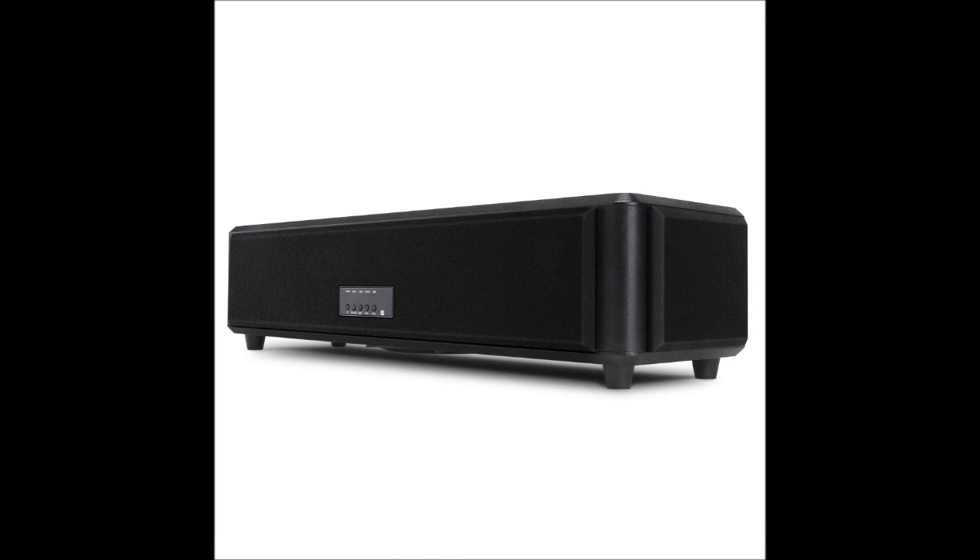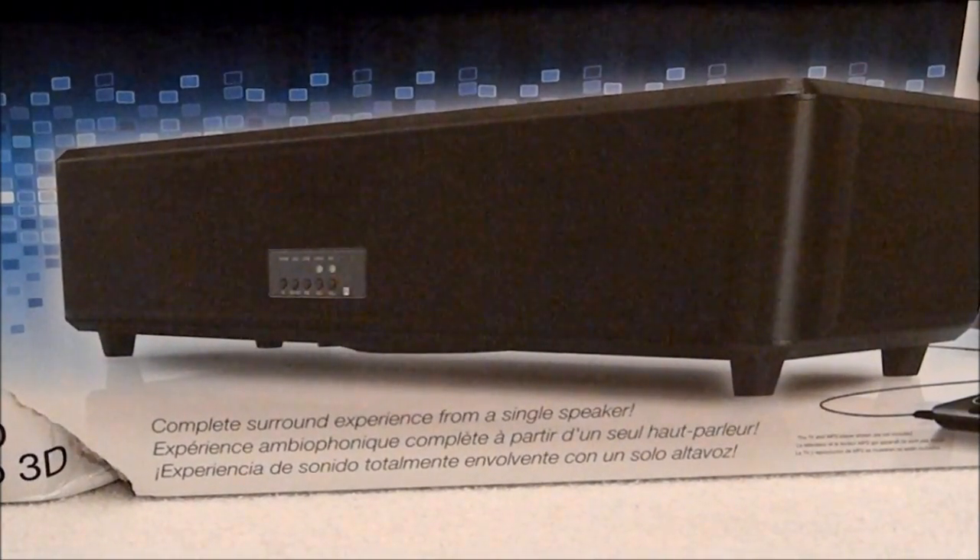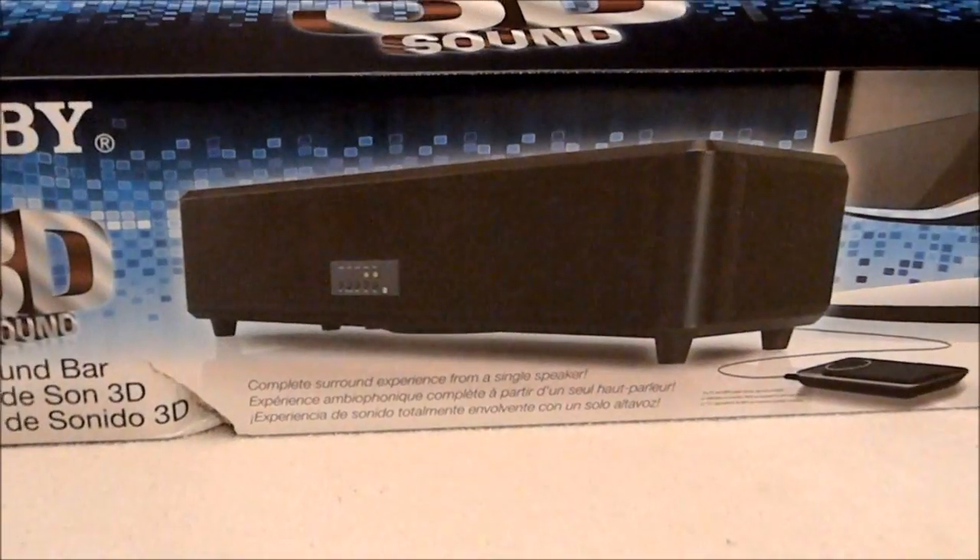Hello everyone, and welcome to another edition of Classic Elite Reviews. My name is Tony from the ClassicLite.com Retro and Modern Video Game Podcast, and today I am going to be reviewing the Kobe Electronics Multimedia 3D Soundbar, model number CSM-P88.